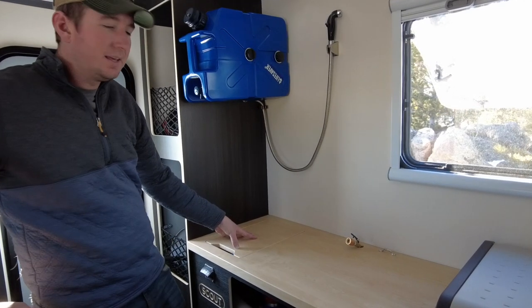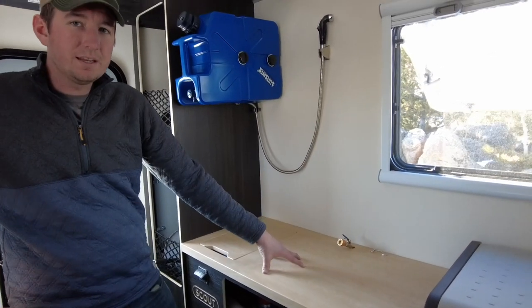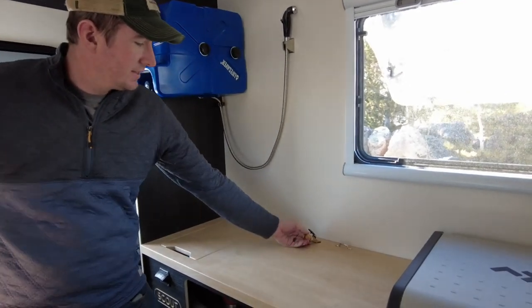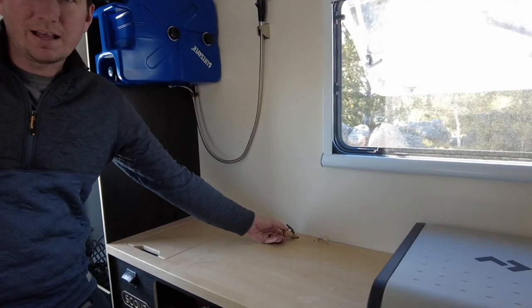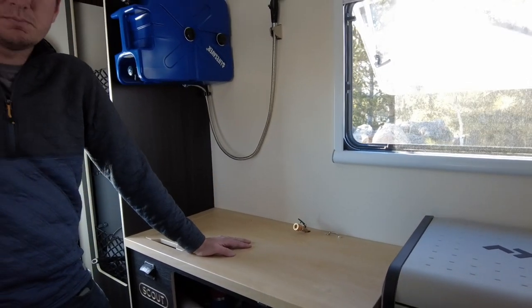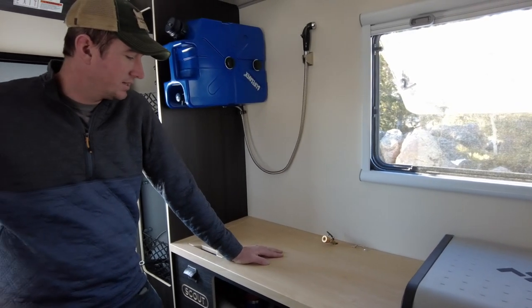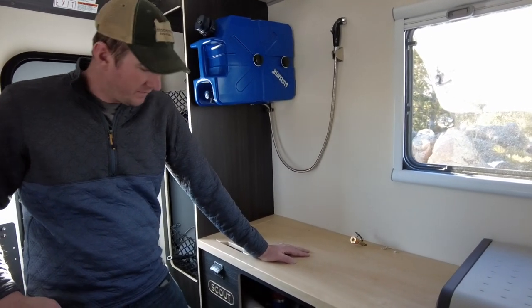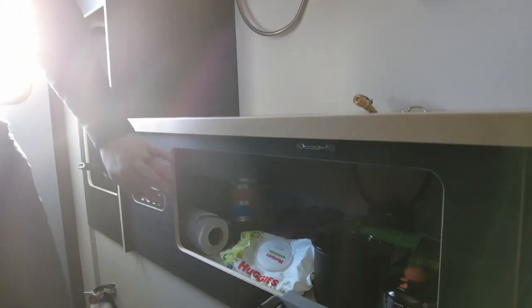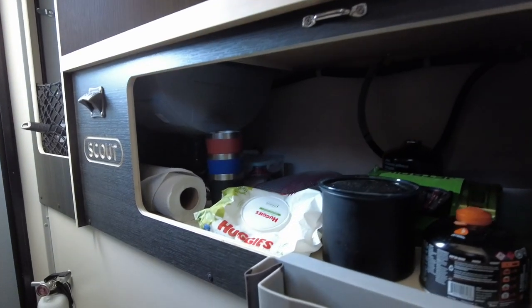Next to the sink is where the cooktop typically goes — we did not get that option for our Kenai, but we did have it on our Olympic. This is the propane line for it if you do get that option. We're going to go a different route on this build, but we're still working on the details, so that will come out in a different video. Right below it is a large storage area for all your kitchen gear or any other gear you want to store there.